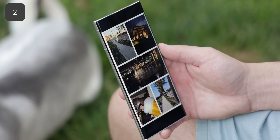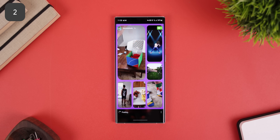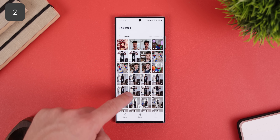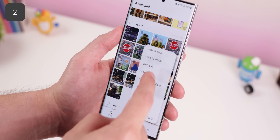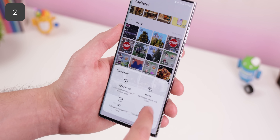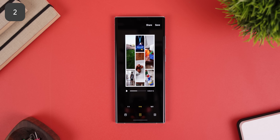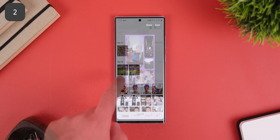One UI allows you to create a video collage, which can come in handy if you want to post an Instagram story about a trip you made or some past memories from your camera roll all in one go. To do this, open the Samsung Gallery app, select up to six photos or videos, tap on the more button, hit create, and then collage. You can change the collage style, aspect ratio, and more. Once you're done, hit the save button and you can find it in your gallery.